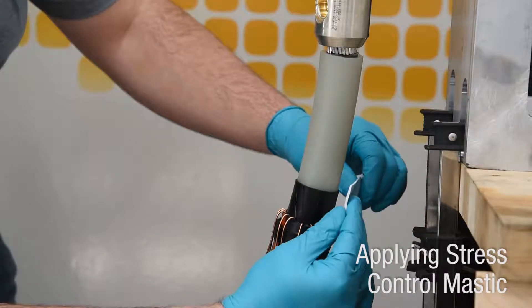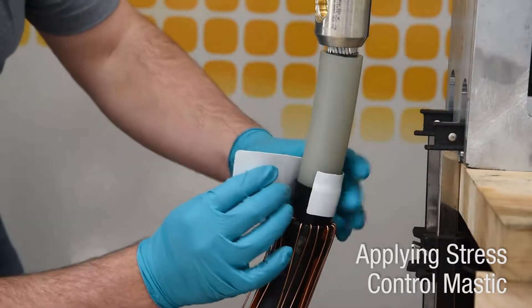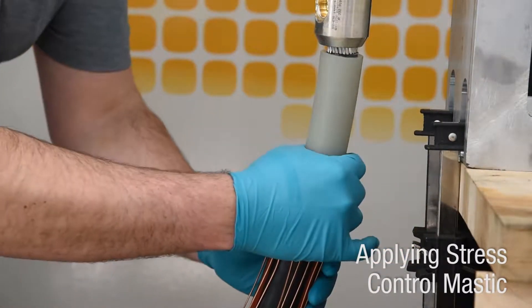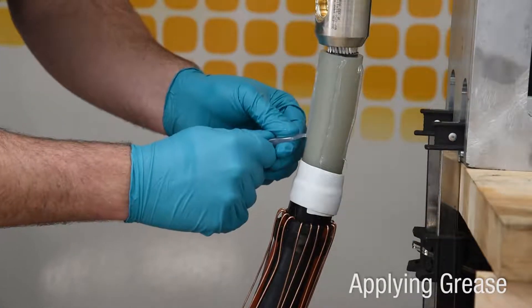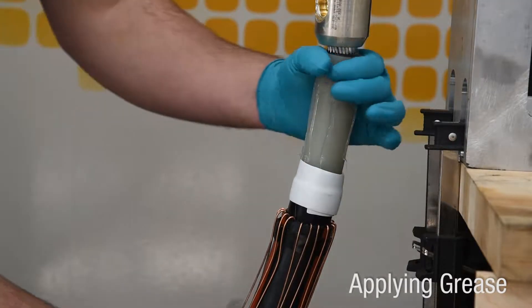Apply supplied stress control mastic centered over the edge of the semiconductor shield cutback. Apply the mastic with light tension so it slightly stretches and completely wraps the cable. Then apply grease over the exposed insulation and stress control mastic with approved or supplied silicone grease.